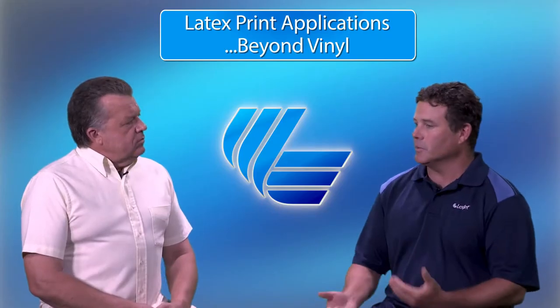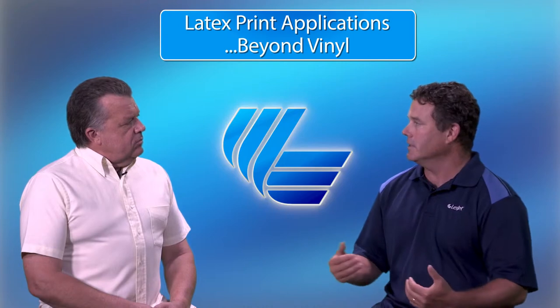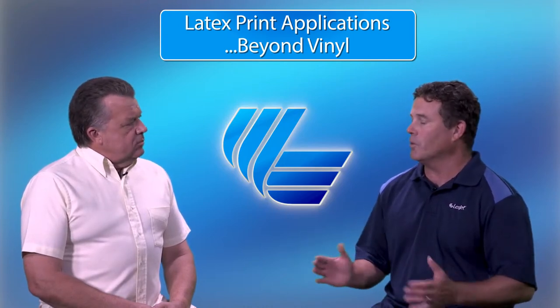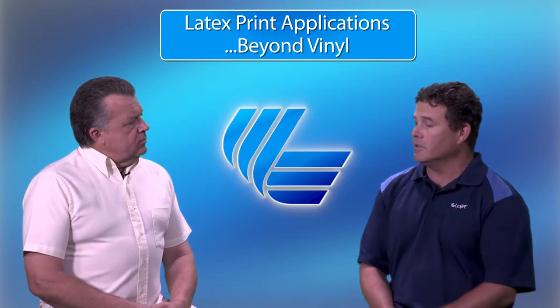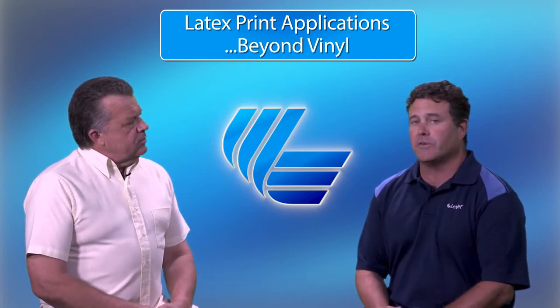We've talked quite a bit about backlit before — as you know, it relates to contrast and the size of the graphic being important versus the mil thickness — but since we covered that in another section, what I really wanted to focus on was fabric.